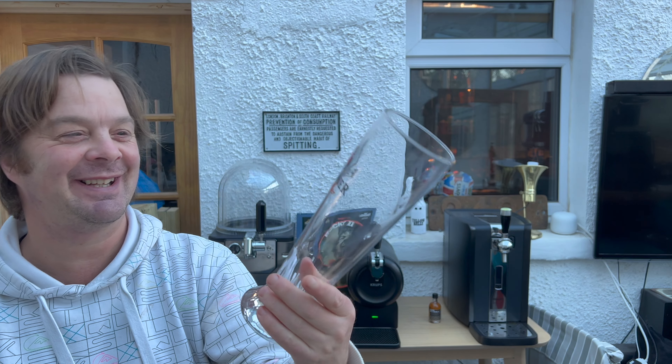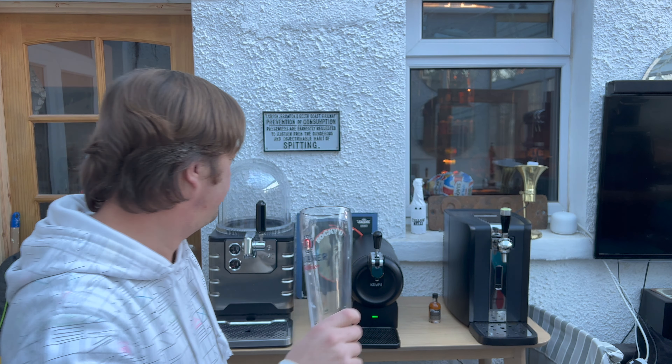Right, next thing you're going to want to do — I happen to have a Paulaner glass. This came with me back from a Spanish holiday; it made its way back from a bar in Spain. I'm going to pour some out now. What you're going to want to do is pour a little bit of beer through the line, like so.